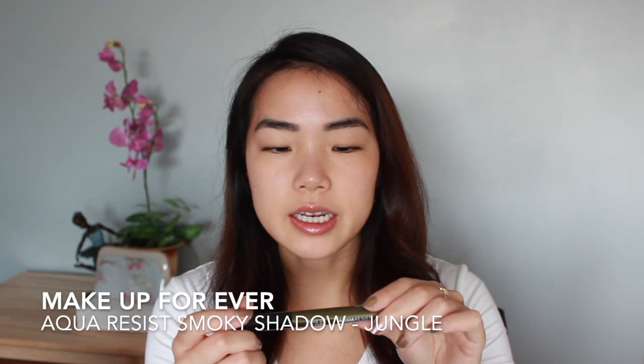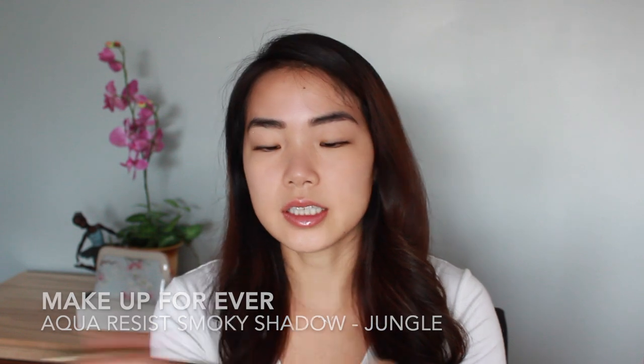I also did get this Makeup Forever Aqua Resist Smoky Shadow in the shade Jungle. It's a smoky green shade and it's supposed to be fully waterproof. I was really influenced by Melissa Alatorre to buy this - it's a kind of greenish gold khaki shade and I'm really excited to use this.